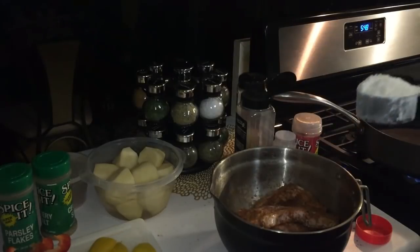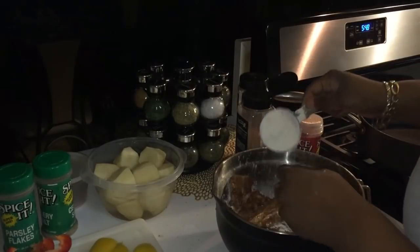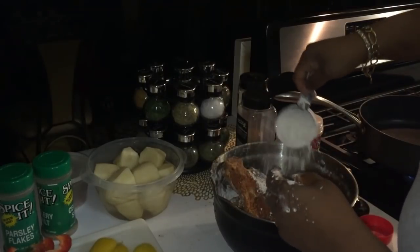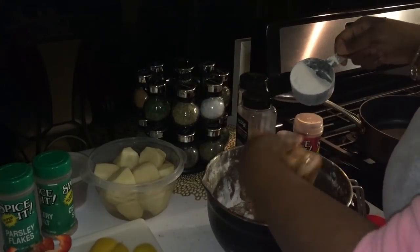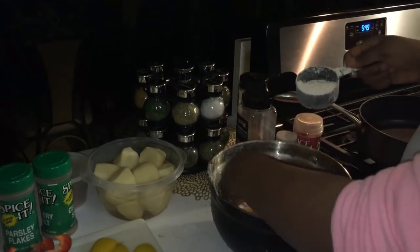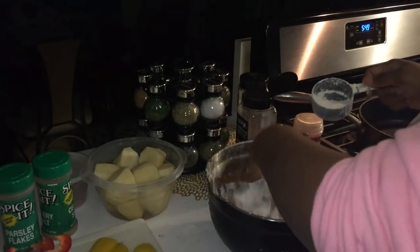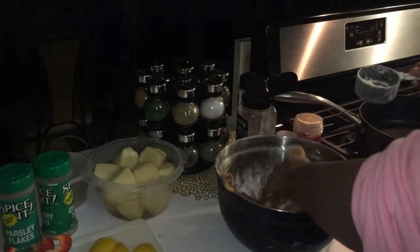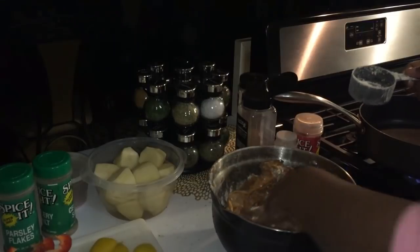So now that I have that mixed around, I'm going to take some of my flour. This is some all-purpose flour. You can use self-rising flour, you can even use cornstarch if you want to. But I am coating my T-bone steaks with this flour. I want a sticky consistency on them, getting enough on them. Because this flour is going to act as a gravy once everything gets cooking. So you don't want so much flour where you see it just white like you're trying to fry some chicken — you just want it where you can see it.